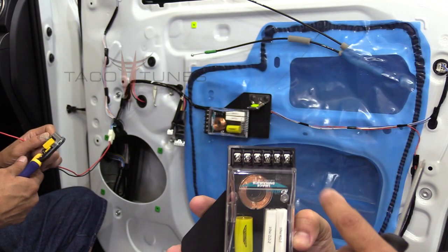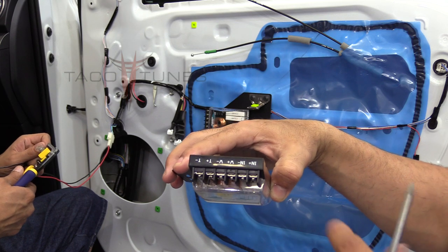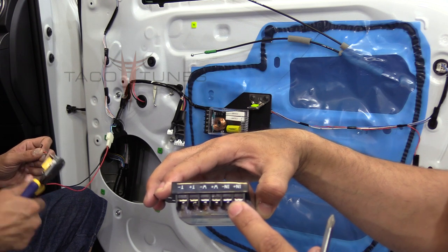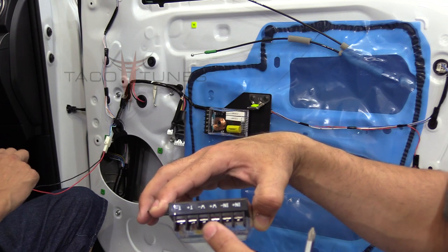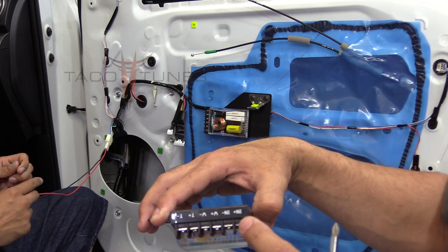Your crossover is going to have three different connections. The first one is N — that's going to come from the wire harness we're setting up now. Then W goes to your mid-range woofer, and T goes to the tweeter.